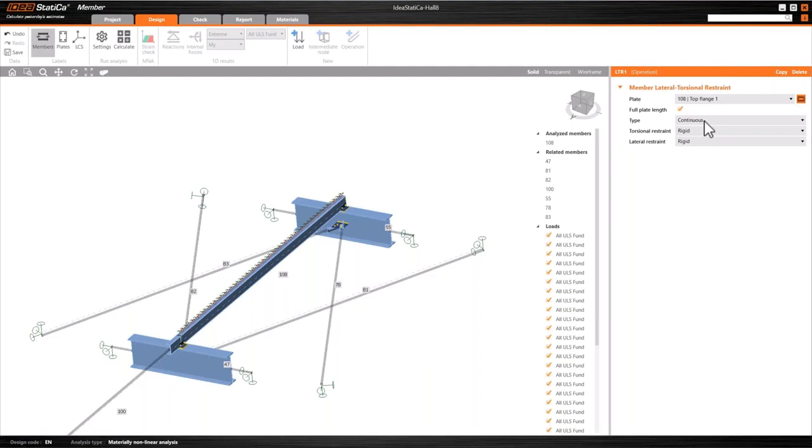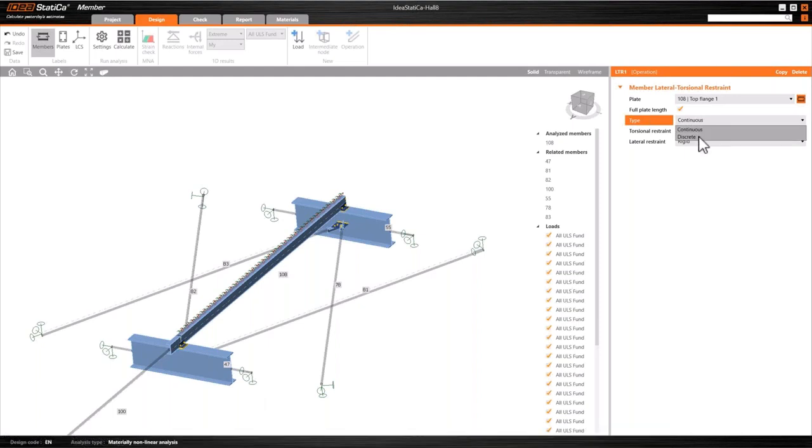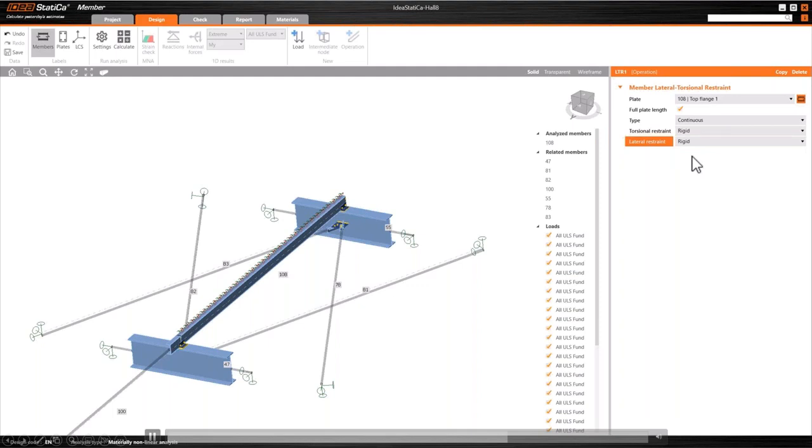Apologies for the interruption — the reason I recorded a video for this instance is that my connection to our network wasn't that stable. Here we go: we can define the restraints as free, rigid, or we can actually introduce a stiffness. I'll talk more about those after we've completed this initial analysis.